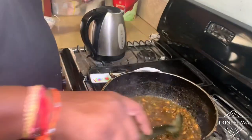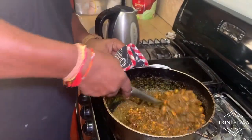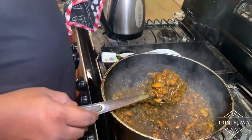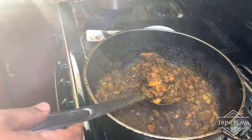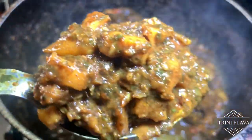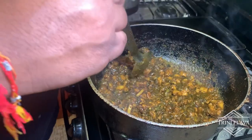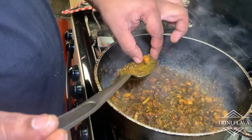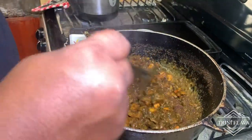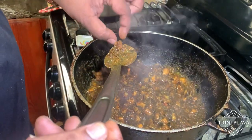The curry is now thick — a perfect thick texture that accommodates the coconut milk. Let me taste a piece — even a harder piece — to make sure it's soft and nice. That's how we tenderize it. It becomes really, really soft and nice.